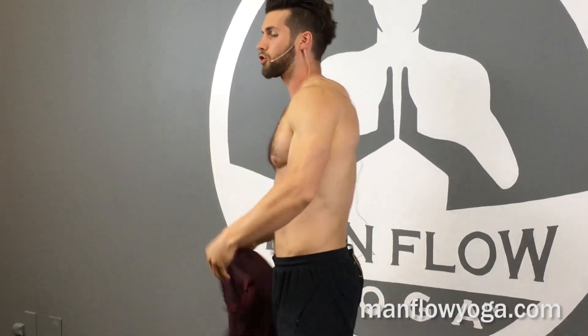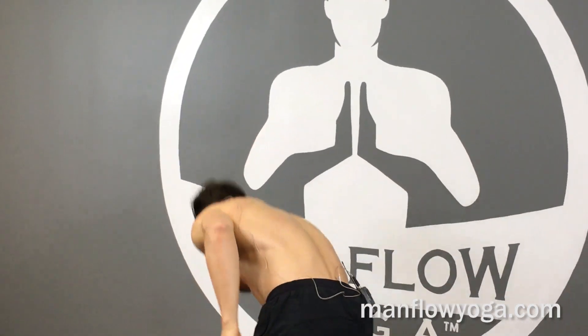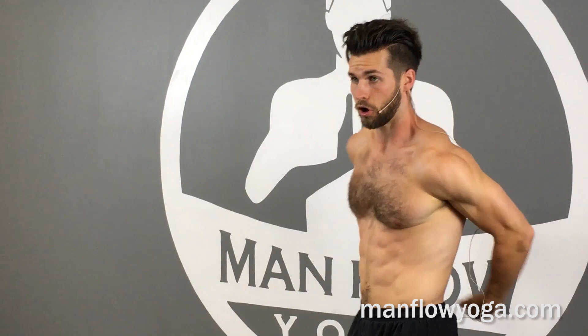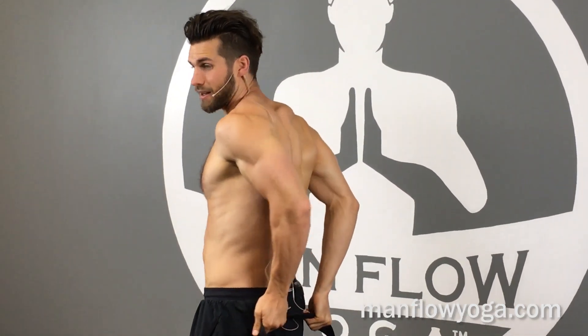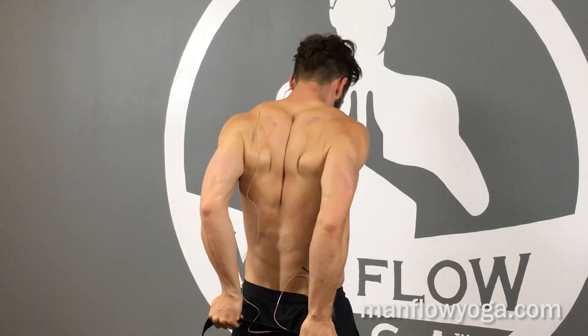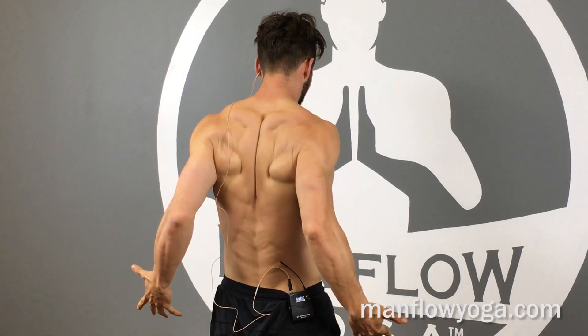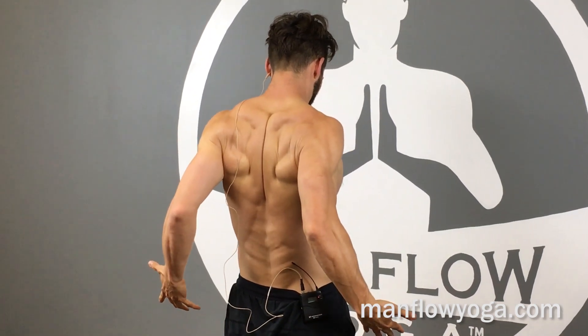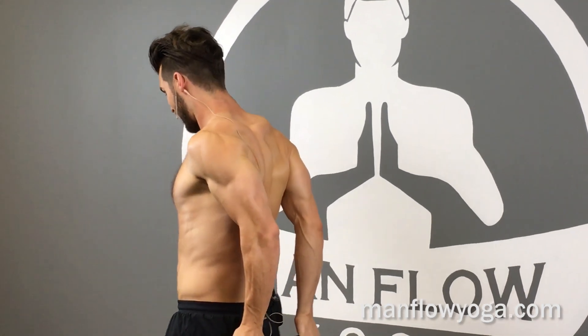Hold the strap about hip-width apart with your palms facing your body and your shoulders pulling back. A big issue I see a lot is the shoulders rounding forward instead of pulling back. The elbows squeeze toward one another — not out to the sides. The strap is just a little tool to help us get into the good position. Chest is big and open, shoulders pull back.